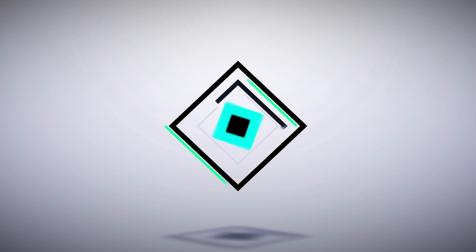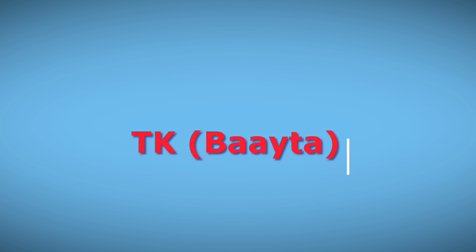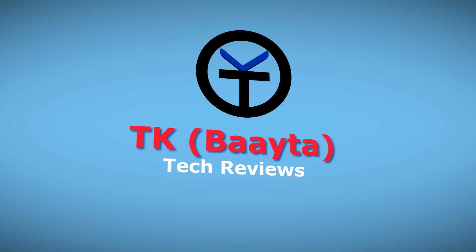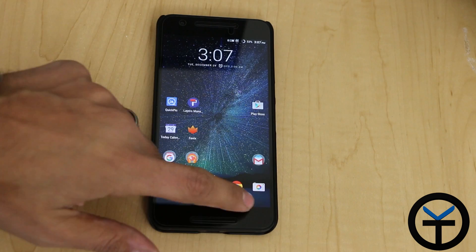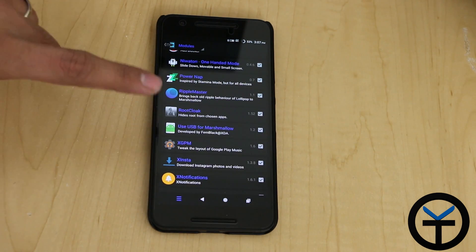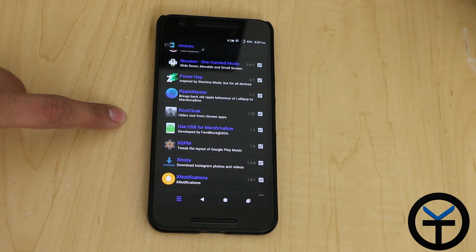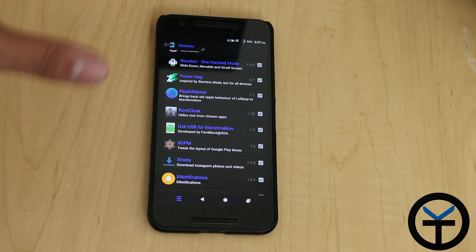And finally, there's an Exposed module that will fix that problem for us. Today we're going to take a look at the module itself. It's called Use USB for Marshmallow. The name is not exactly very descriptive of what it does. It is developed by Pham Black, so you may be familiar with them. They've developed a lot of other modules that are compatible with Android and Exposed, of course.